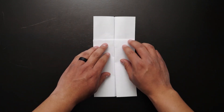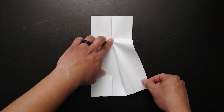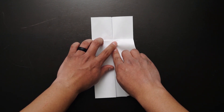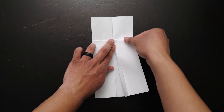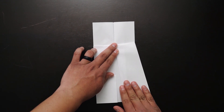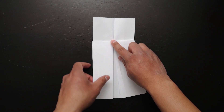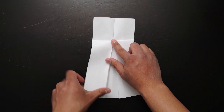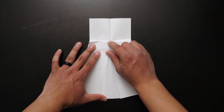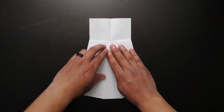Next, flip the paper to the other side. Place one finger on the center fold, then grab one of the bottom corners and flare it outwards. Hold the middle and top creases from the flare. This is what your paper should look like at this point. Next, flip the paper to the other side and fold the middle and top creases from the flare. This is what your paper should look like at this point.